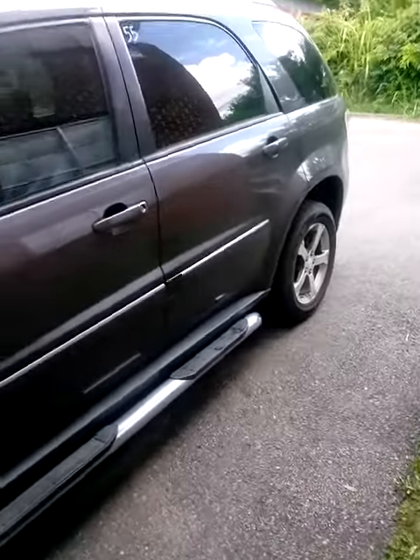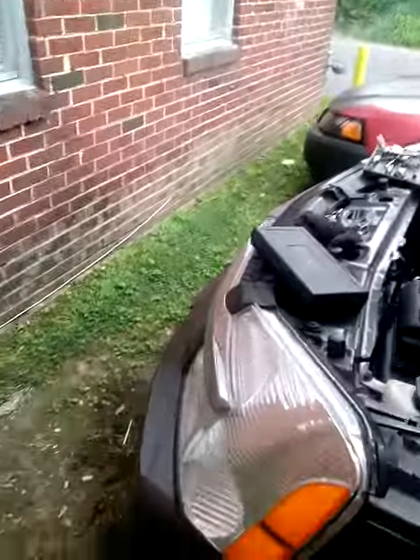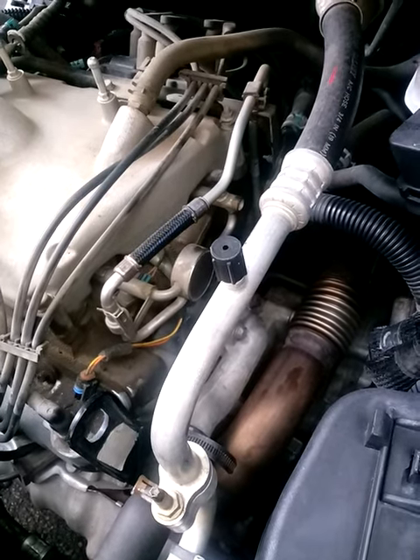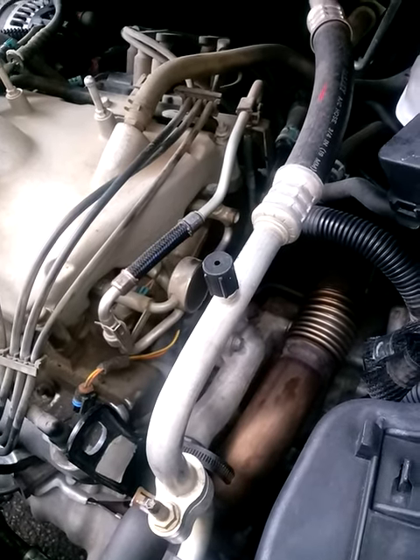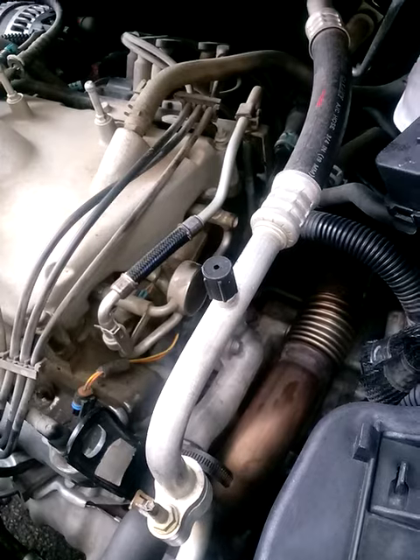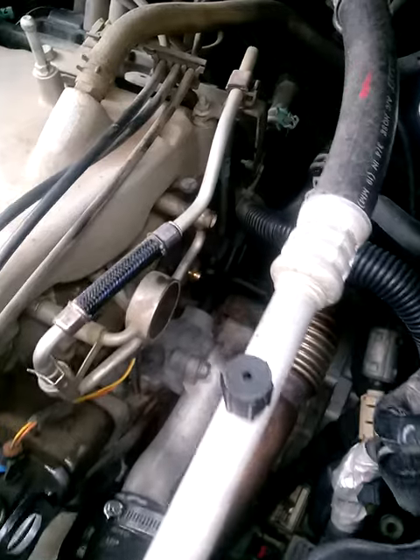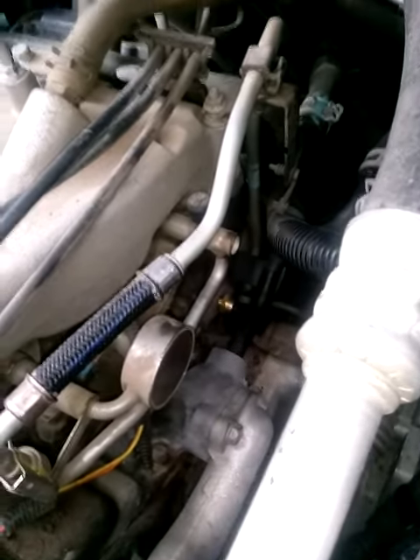Working on a 2007 Chevy Equinox — you familiar with this car lately. Usually the thermostat is the cause, but this time the culprit isn't the thermostat. The code is P1258, which is the coolant temperature sensor, and as you can see this shiny gold piece right here — that's the culprit.